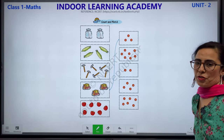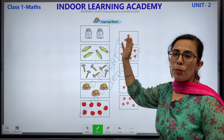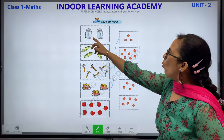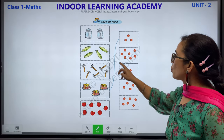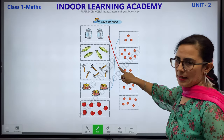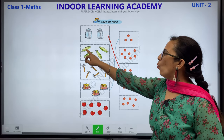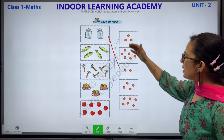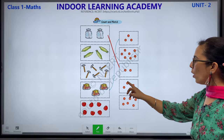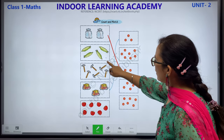Count and match. What you have to do: count and match. Let's start. 1 and 2 — where is 2? Here. So we will match this with this. Now let's count this corn: 1, 2, 3 and 4. Children, see the 4 dots: 1, 2, 3, 4. So we are going to match this corn with this.